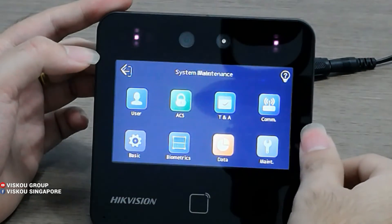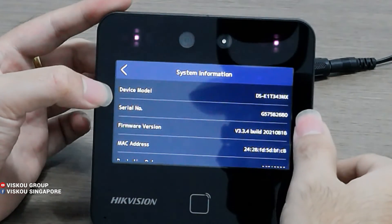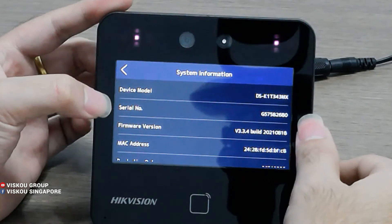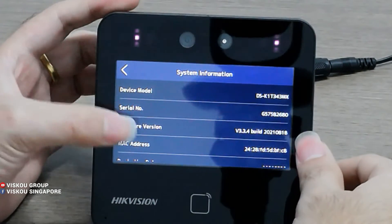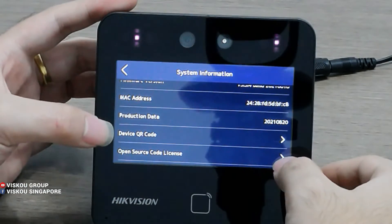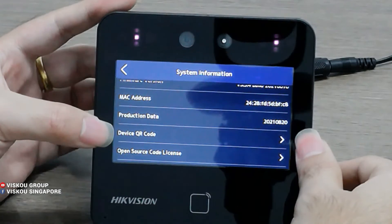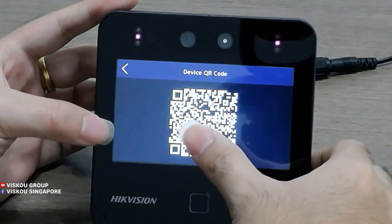For Maintenance, from here you can see the system information: the device model name, serial number, firmware version, and MAC address. There is also a Device QR code. You can use this device QR code to scan into E-Connect X.